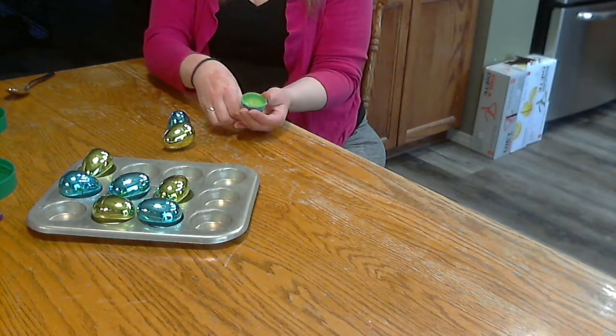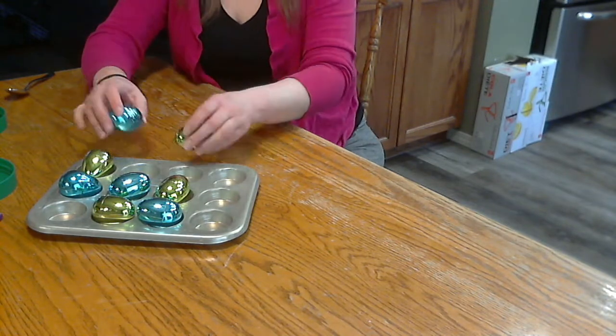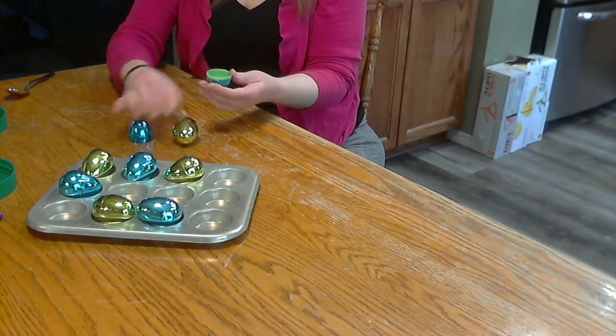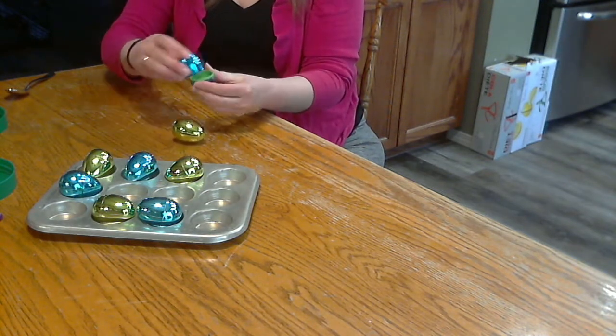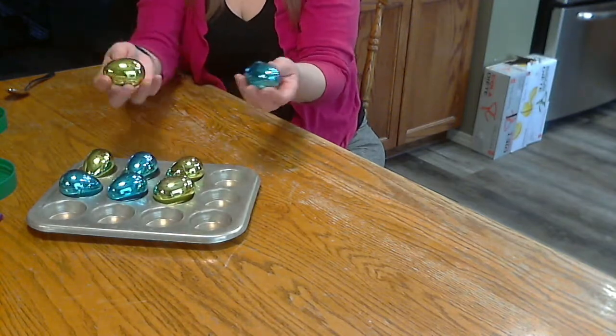Close them up tight. You can tape them closed if you like, if you think your kids might open them. This one has some rice, and then the other ones — these ones have pumpkin seeds in them.